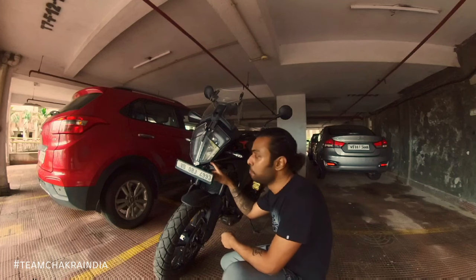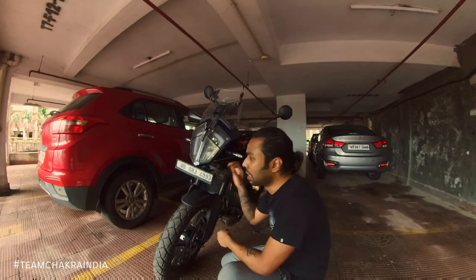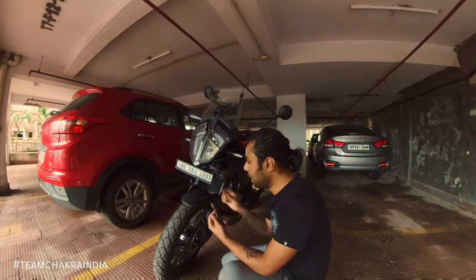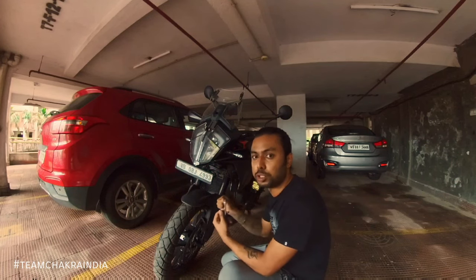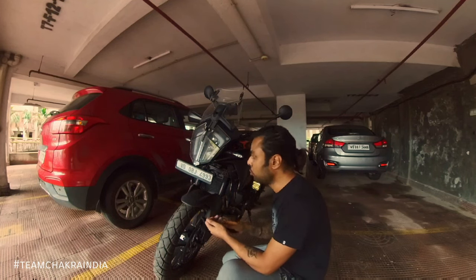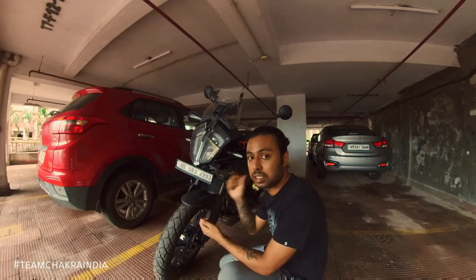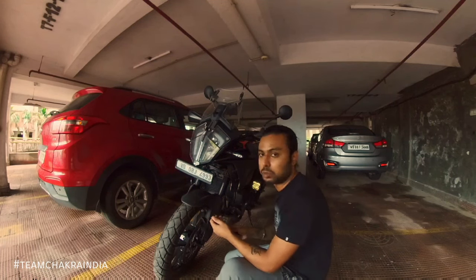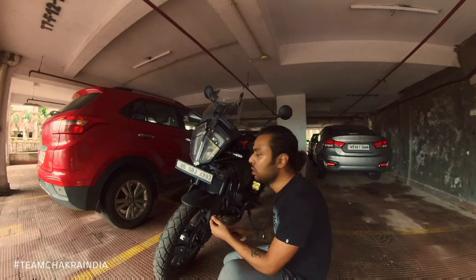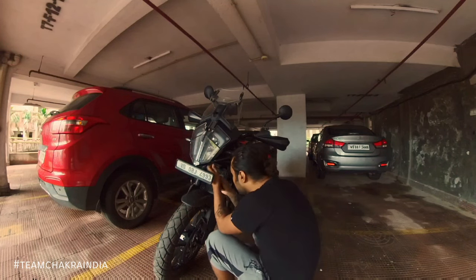There's one screw which is attached to the headlight assembly. The headlight assembly has a plastic body and the screw is actually glued to it. So if the alignment is not right and you try to push it hard, it might not go through and the glue might come off — the screw might actually get stuck. That's a very bad situation, so be careful with this one; don't put in too much effort.